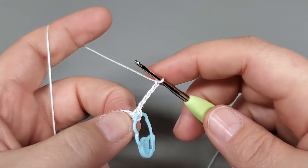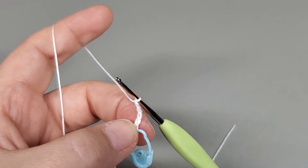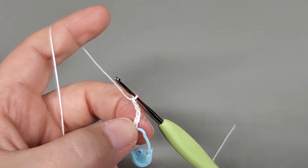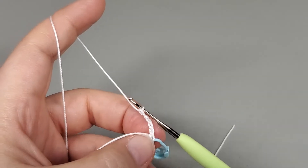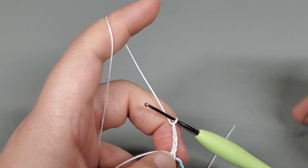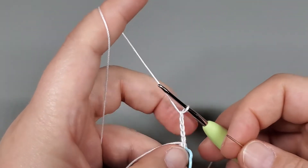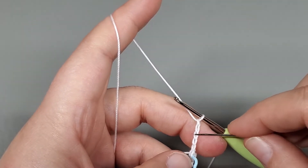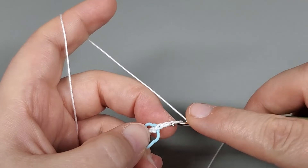We're going to chain five: one, two, three, four, five. Then come down and slip stitch into the fourth chain from our hook — that's one, two, three, and four right there.